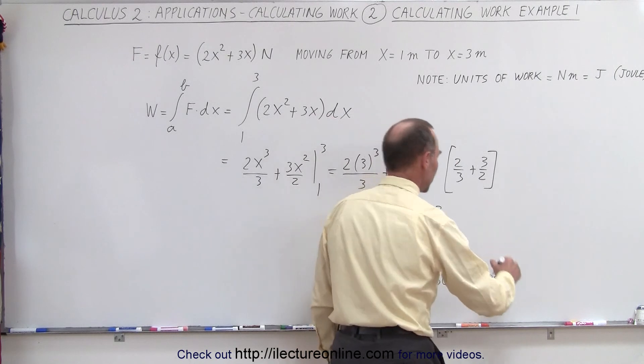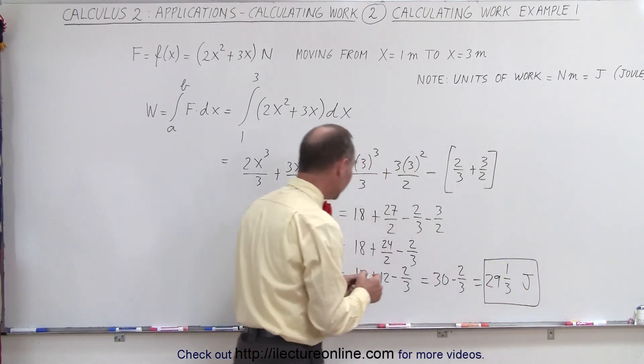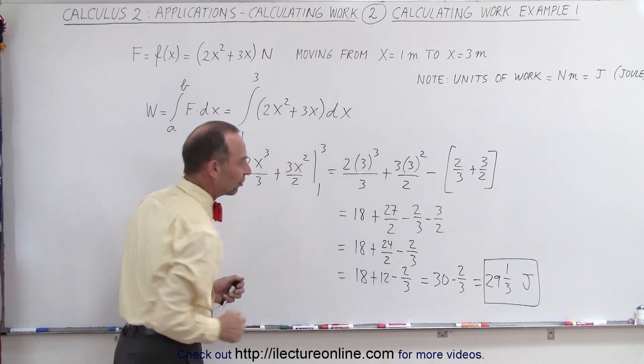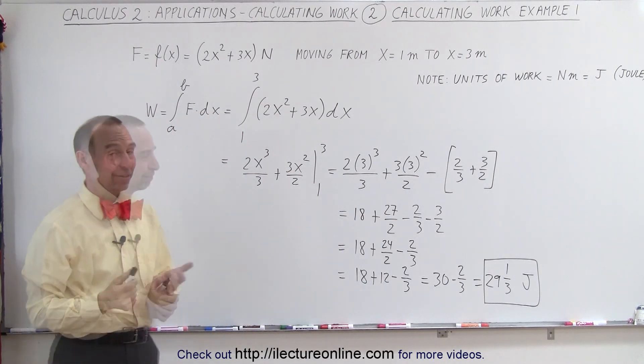So the amount of work done by that force moving from x equals 1 to x equals 3, with the force defined by that function, gives us work done of 29 and a third joules. And that's how it's done.